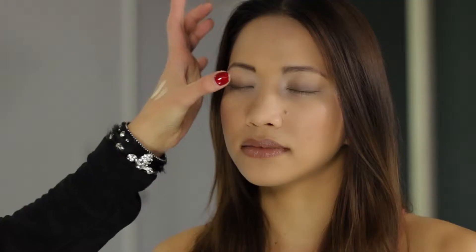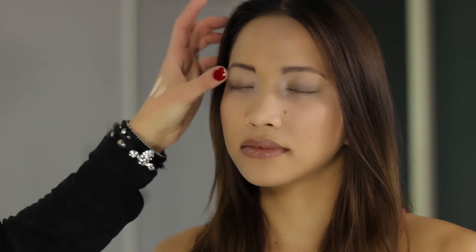We use the basic concept art principle that darkness recedes. By darkening in this area, we in turn pop this area up here, which you can see we naturally highlighted.